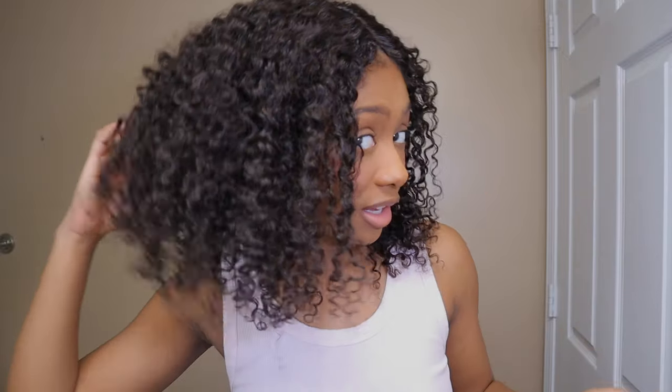I just kind of fluffed it. I didn't want to re-wet it or anything because I wanted the kind of big, natural look — I wanted it to look like a third day wash and go. I think the curls are super, super pretty. I love this kinky curly texture.